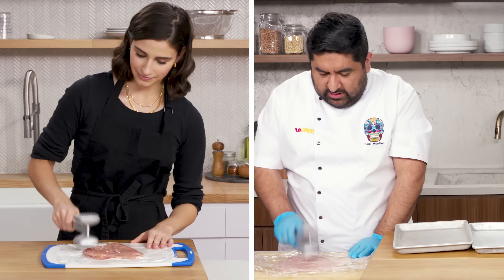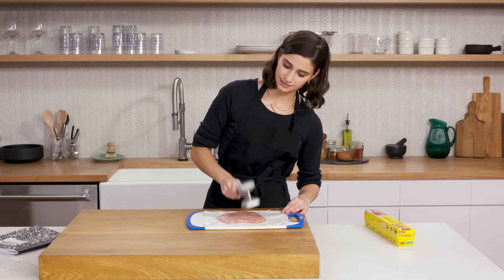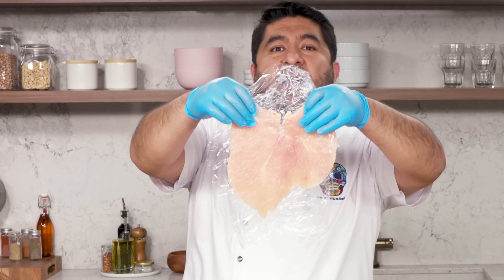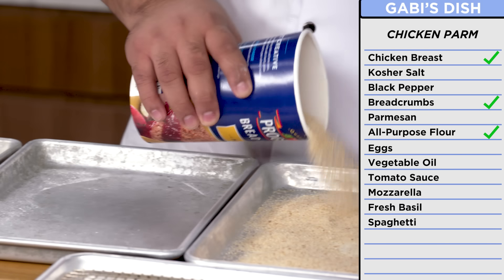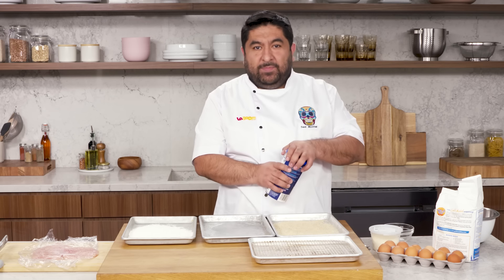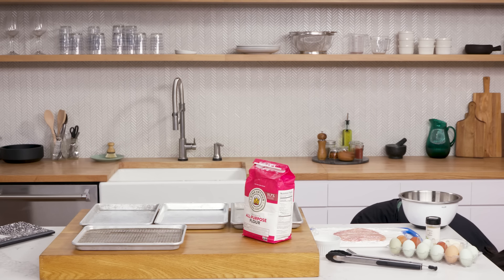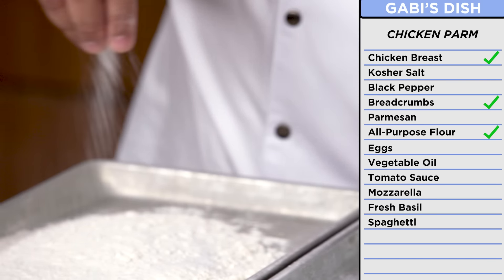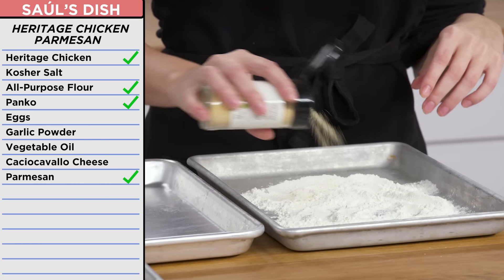We're going to start with this side of the hammer. Don't worry about the thin parts — let's take out some frustration. All those Zoom calls. Now we switch to the smooth side. Do you see the heart? That's all the love that I have for all of you. Our chicken breast is ready to be dredged. All-purpose flour, plain breadcrumbs. Put my flour in this pan — clean up on aisle two. Put a little salt in the flour. Parmesan. And garlic powder in with my flour. This is very simple — you probably know how to do this already.